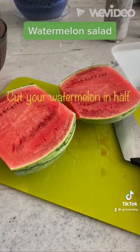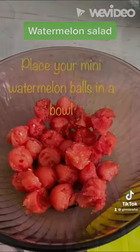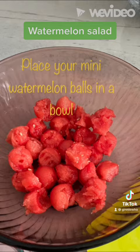Cut your watermelon in half, and using a little mini scoop, scoop out some watermelon balls and place them in the bowl. Then take your other half of the watermelon, slice it, and place it in the refrigerator for later on in the week.